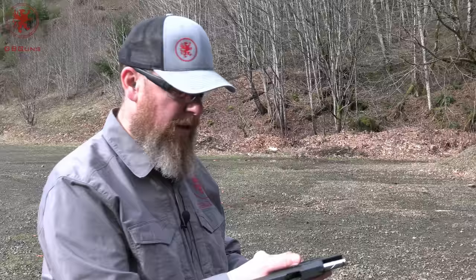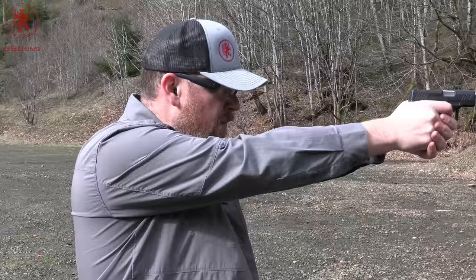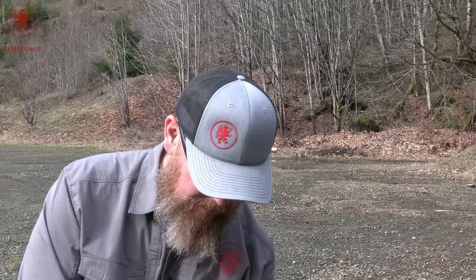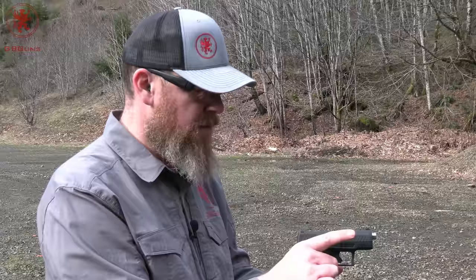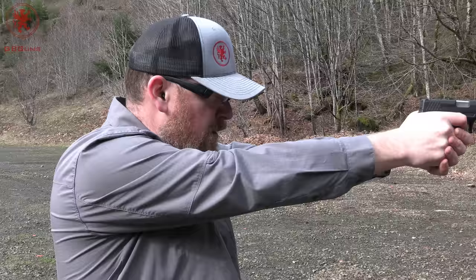Chambered. That didn't group so great. Our second load is from Federal — this is their 70 grain lead-free ball ammo. It's got a short and stubby little profile. That seemed to feed nicely. Circle number two. Having to fight the flinch there — I'm not used to shooting these small guns. No cycling issues.